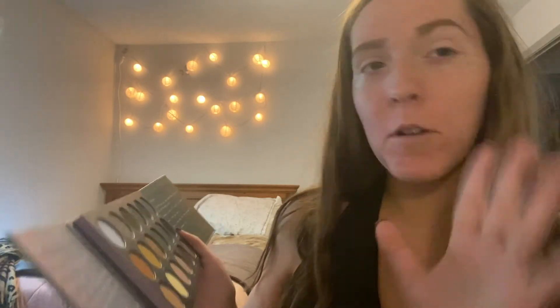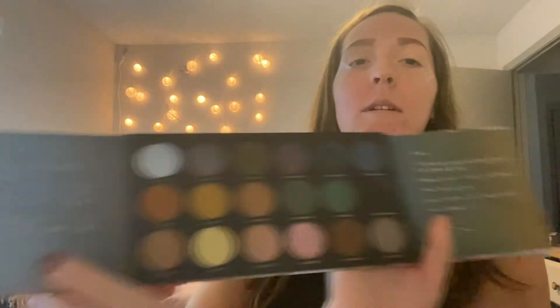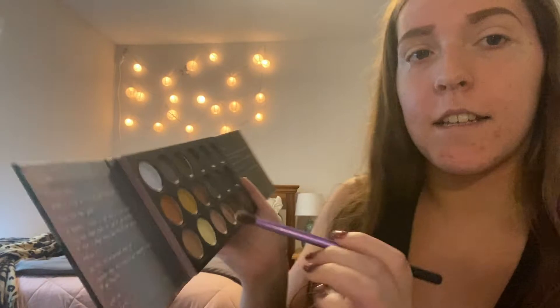I honestly have no idea what look I'm going to even go for, but I think I'm going to start with — I want to do like a fall kind of look, and I definitely want to use these greens in the palette. So I'm going to go ahead and start with the shade 'I am talented,' which is this light brown right here. I'm just going to take a little Real Techniques fluffy brush and use that shade as a transition shade. Okay, so I fixed the lighting — I literally had the biggest blonde moment and didn't have my ring light on. But this is what the brown is looking like so far — it's not super patchy, so that is good.